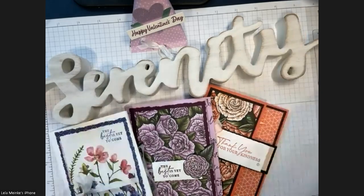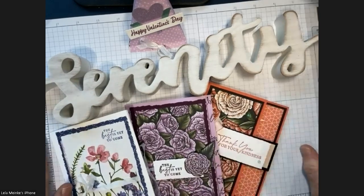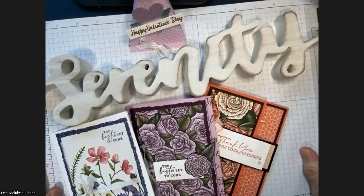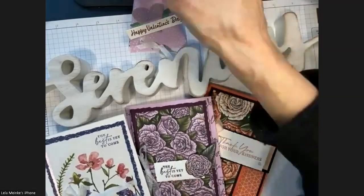Welcome to Serenity Cards and Coaching! This is the launch of my Simply Stamping class — an evolution from what we've been doing on second Wednesdays. Super excited to share today's class with you. We've got four projects: three cards and a little treat container.